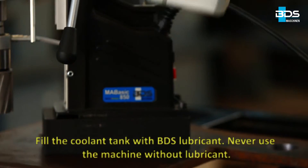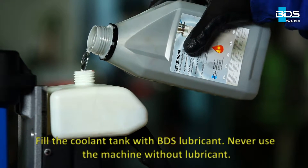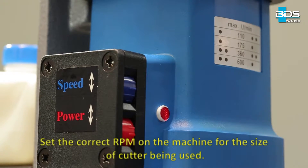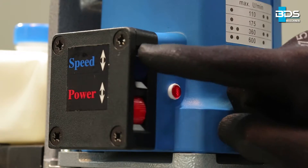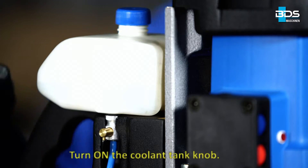Fill the coolant tank with BDS lubricant. Never use the machine without lubricant. Set the correct RPM on the machine for the size of cutter being used. Turn on the coolant tank knob.